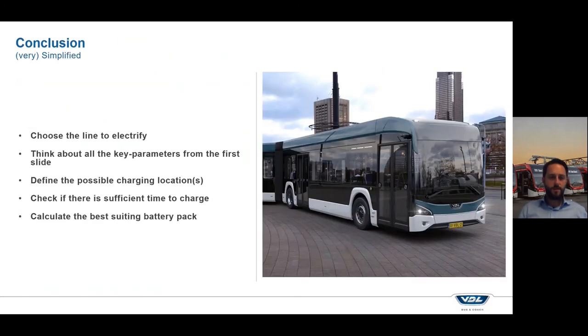To conclude — and this is very simplified, as this presentation is more of an introduction — first, choose the line you want to electrify, not necessarily the best line but the line you want to electrify, within a reasonable distance. Second, think about all the key parameters: charging time, the time schedule, and maybe requirements from the government. Third, define the different locations where you could charge — can you get a permit to place a charger in the city, or can you only charge at the train station, or only in your depot — and decide whether that means opportunity charging, fast depot charging, or overnight charging.